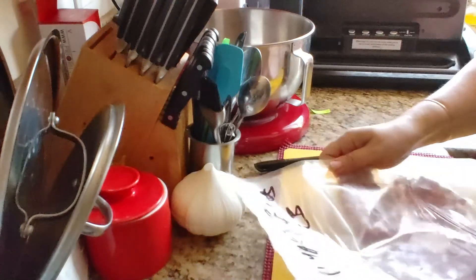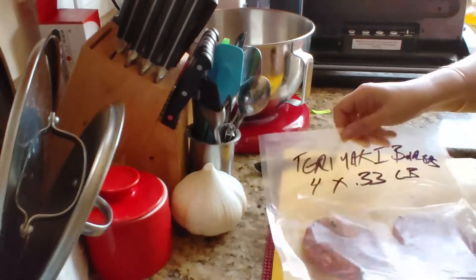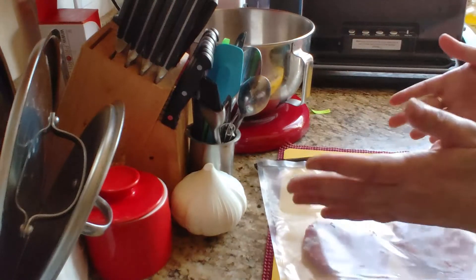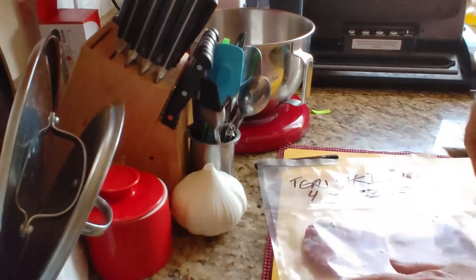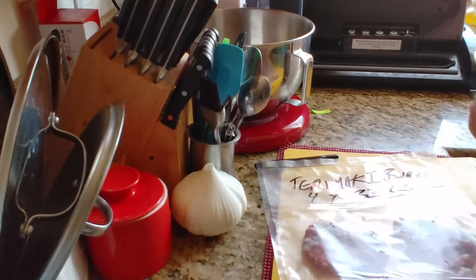Just put them in the freezer and you're done. When you only want two, you take and cut off the top, cut that part, take the two off. You still have some and you can reseal it. And that's how you do it.